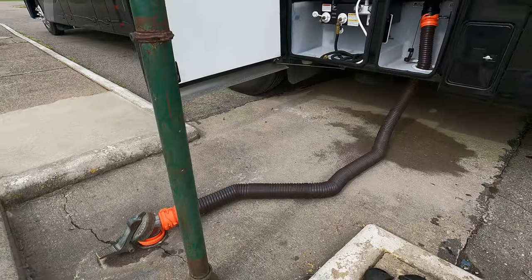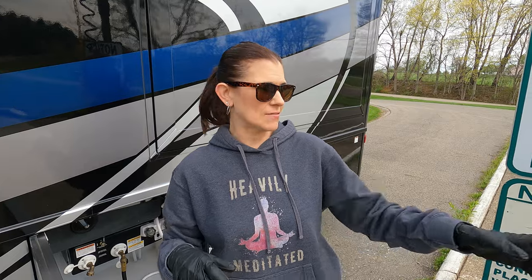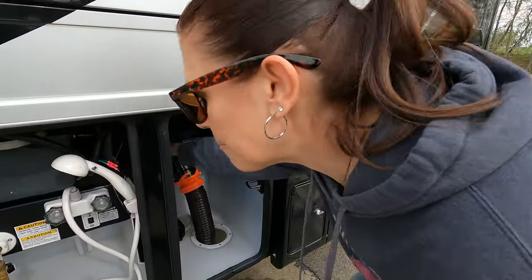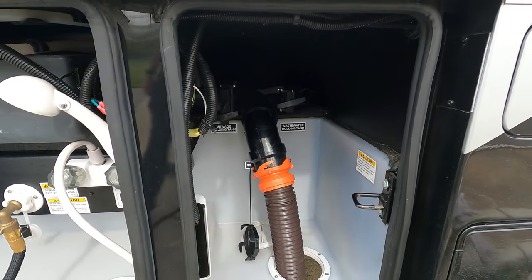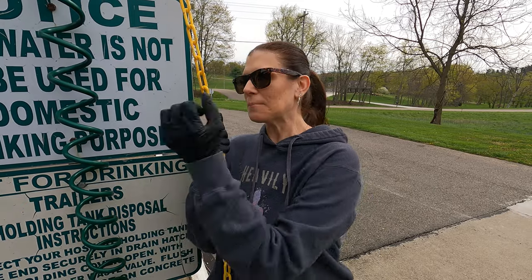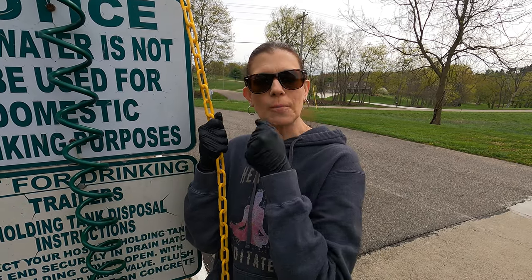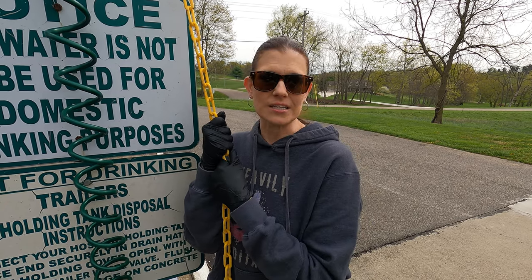We got everything hooked up. First thing, of course, please be sure to have sanitary gloves on. Most of the time for the black tank water flush, you're going to have a valve. This is a chain, so it's not going to continuously flow. Pull the black tank, then get more water flowing through the flush. Keep the cycle going — black tank closed, open — let the water flush in between numerous times until you start seeing the water run clear.